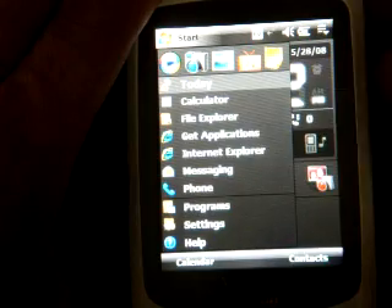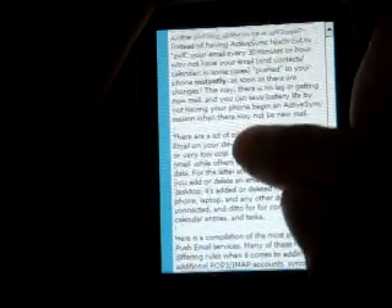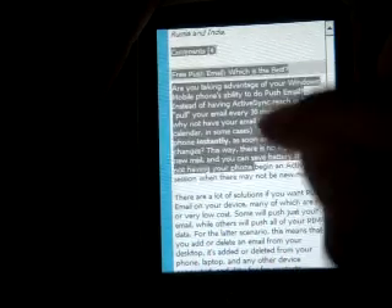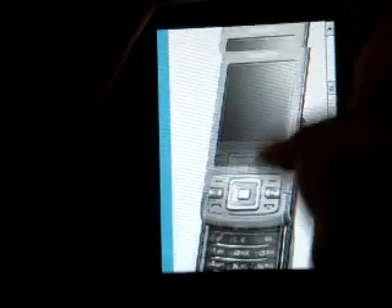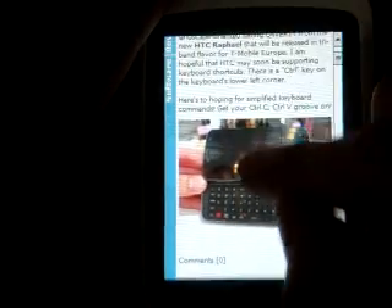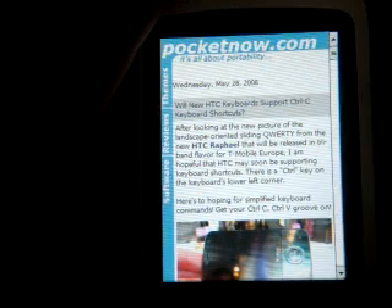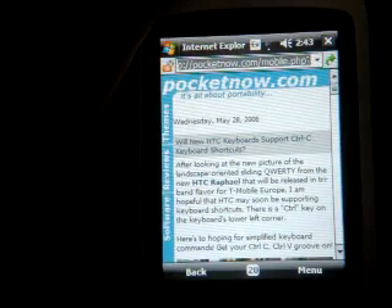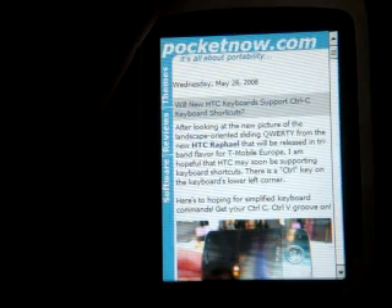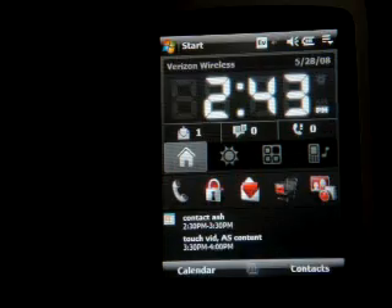We also have this flick scrolling functionality in Pocket Internet Explorer. So if I go into that, we have pocketnow.com loaded here and I can flick — it went pretty fast there. I can drag my finger across the screen slowly, though sometimes it selects the text if I don't do it at the right speed. It takes a little practice. Also notice: I'm in Pocket Internet Explorer full screen and because I have no hardware buttons here, to get to the menus you have to continually press the up button until you get to the top of the screen and then all the buttons show up. I wish there was an easier way to get out of this, but there's not — so that's a good tip to know.